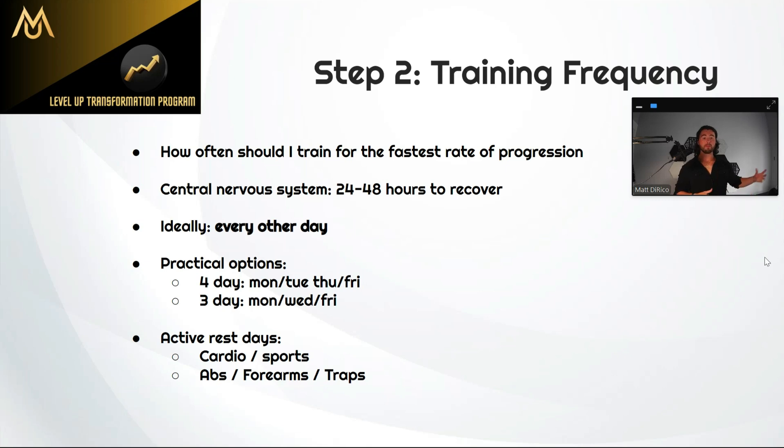Even as you get more advanced, I like the three days per week even more than the four-day because that extra recovery is so crucial. For example, if I'm going in and lifting 100-pound dumbbells, I'm going to be very fatigued. If the next day I go in for another lift — legs or back — I am not going to be at 100% to push for a PR. Three days can work great if you're busy or as you get more advanced, since that extra recovery can be very helpful.